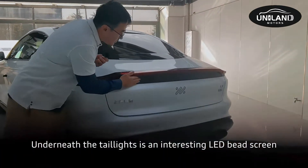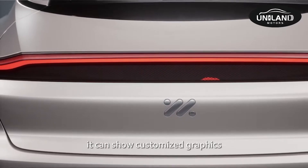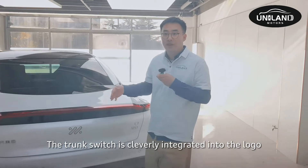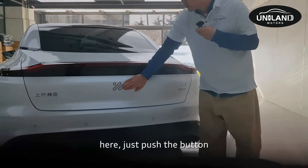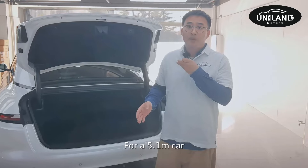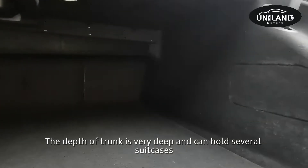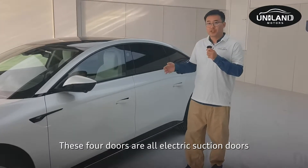Underneath the tail light is an LED area that can display different customized graphics. The trunk switch is cleverly integrated into the logo — just push the button and the electric door opens. For a 5.1-meter car, the trunk volume is generous and very deep, able to hold several suitcases. All four doors are electric suction doors — just push the button and the door opens.